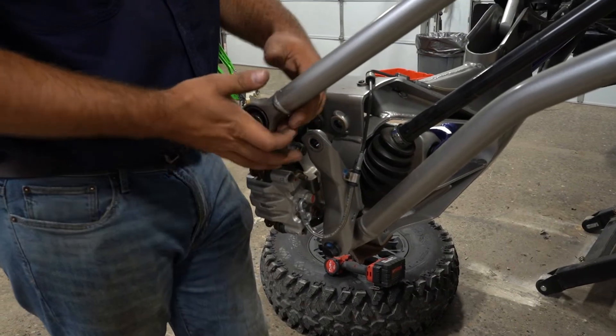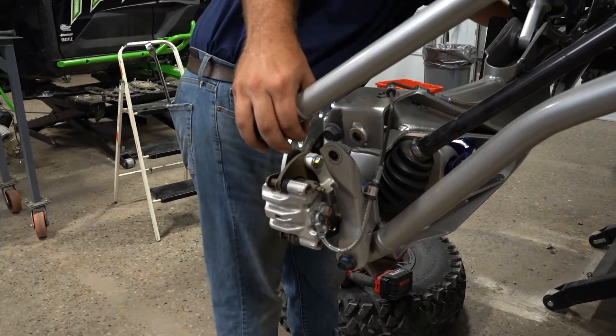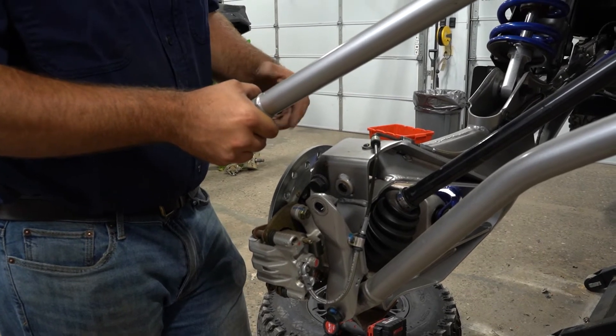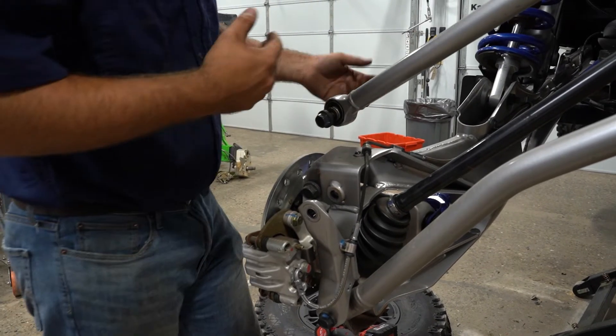What I like to do is just take my radius arm hardware and stick it right back in the radius arm that I removed it from. That way you don't lose any hardware and you know exactly where it goes.